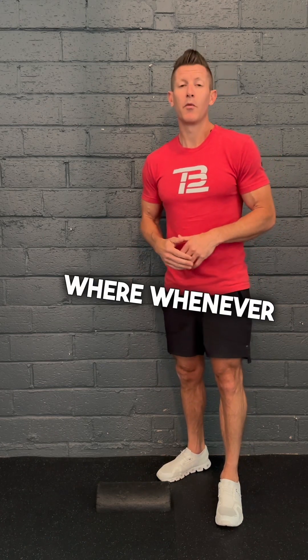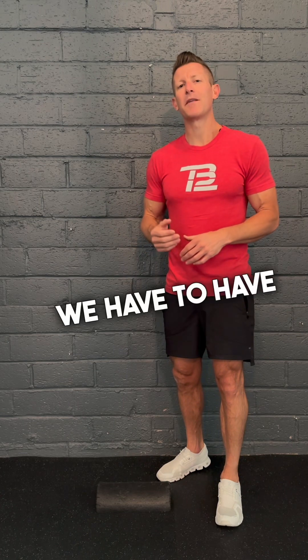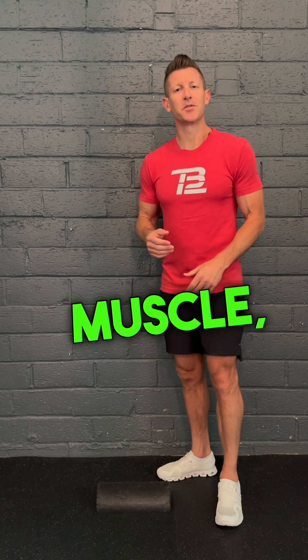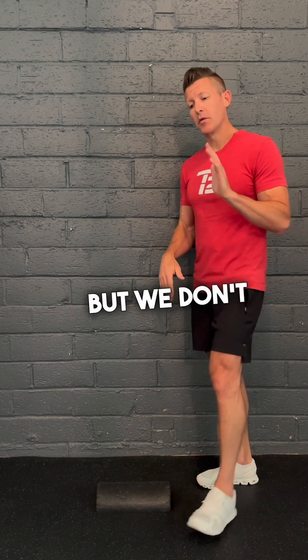There's the push-off phase, where whenever we're walking, running, or doing some kind of activity such as jumping, we have to have a connector from our foot to our calf muscle — and that's the purpose of the Achilles, which is a thick tendon.